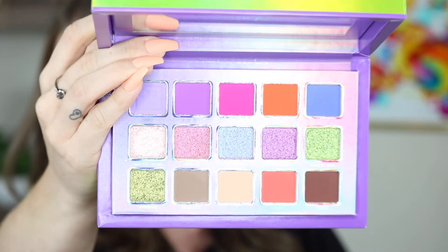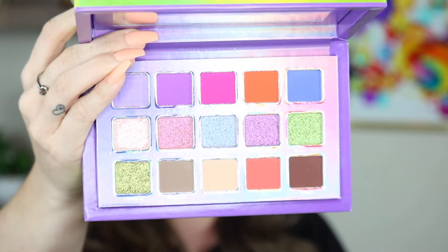Look how beautiful all of these shades are up close! I don't know what direction I want to go in yet because I love the whole top row and I kind of want to use everything. We'll see, but I'm obsessed with it. So we're gonna go ahead and get started.